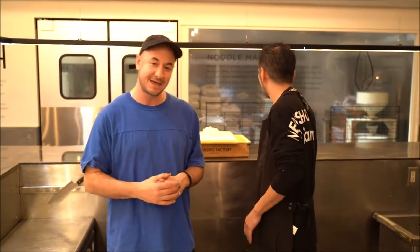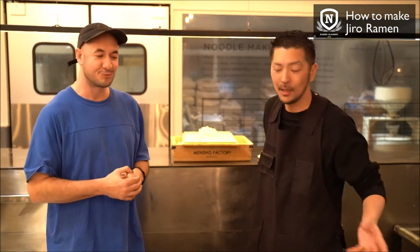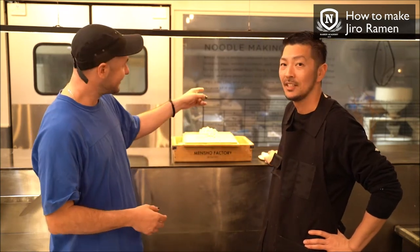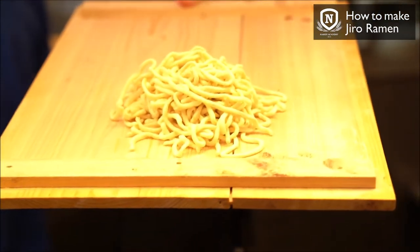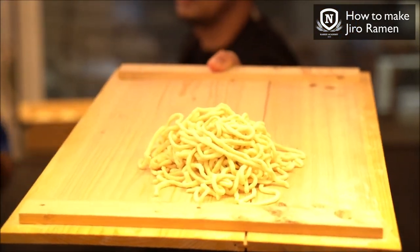Today we are going to make Jiro style Ramen. We have Washi Washi style noodles that were made in the noodle room right there about 30 minutes ago. For Jiro, we want thick style noodles — Washi Washi means they are hard to have a bite to them; they are not going to be soft.